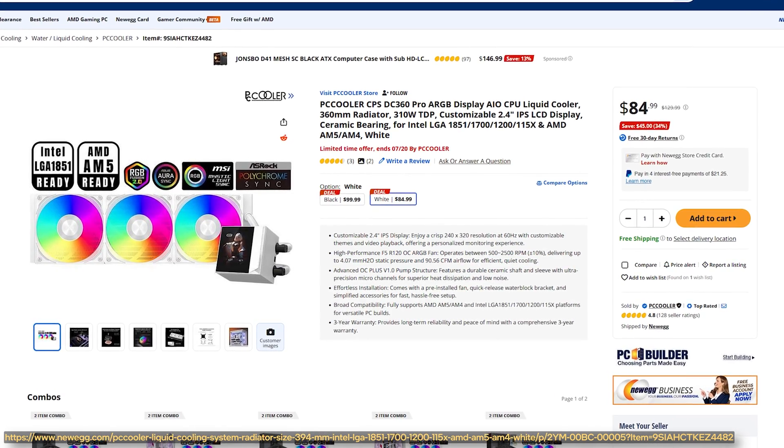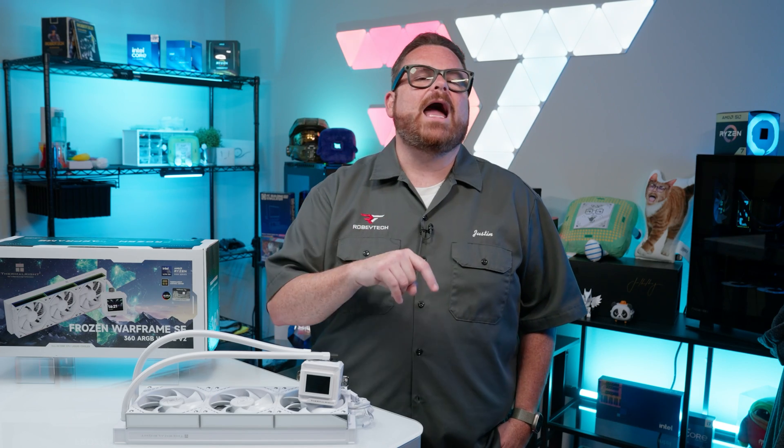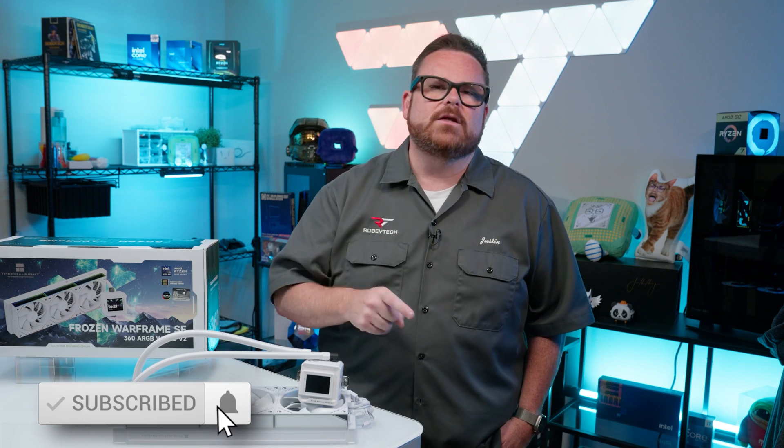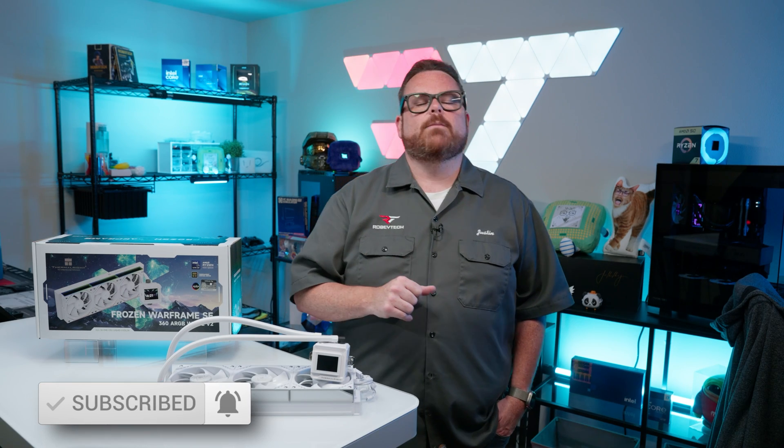In the $75 to $125 price range, Thermalright has a stranglehold on the budget LCD cooler market, which basically means that you're either getting Thermalright for an LCD, or you're going to go with some lesser-known brands like Vever and PC Cooler if you don't want to pay more. We'll be looking at AIOs from those other brands really soon, so make sure you stay tuned, like and subscribe so you can see those when they come out.